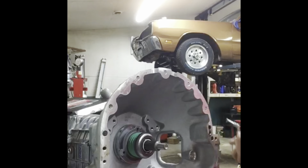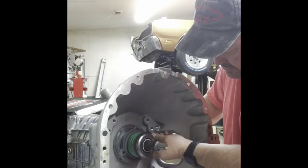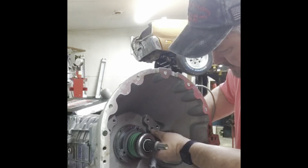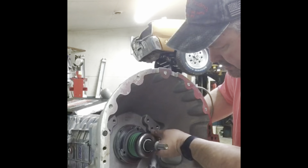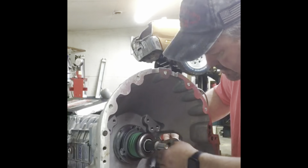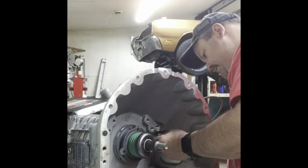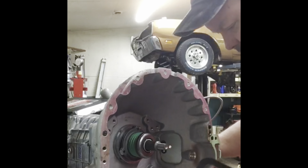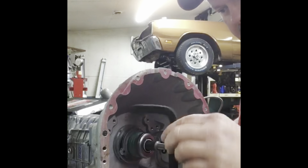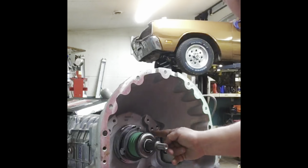That grommet is in. I'm going to turn it over and put this thing in and start it — just run it in with my finger until it's snug. The plate lines up, and then I remembered I didn't put the gasket on it. So I took it apart, put the gasket on it, and got it back together and snugged back up.